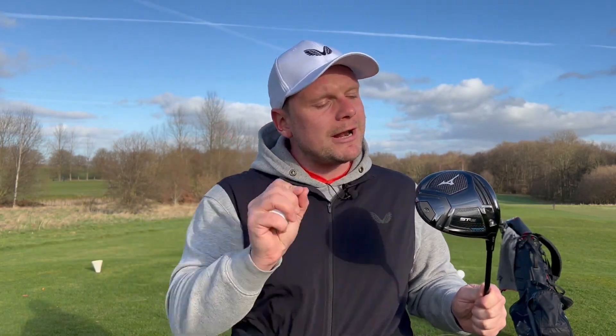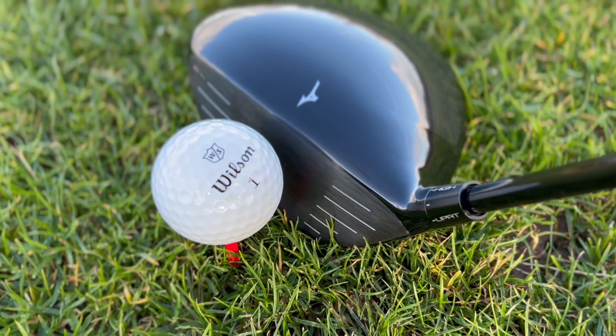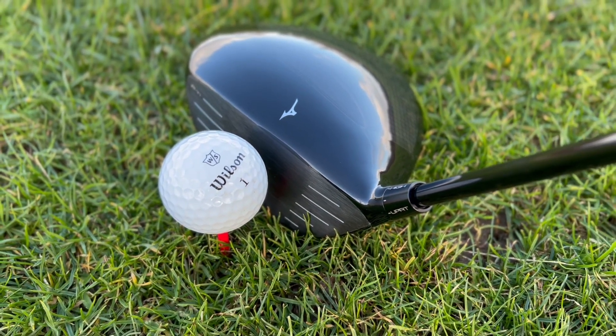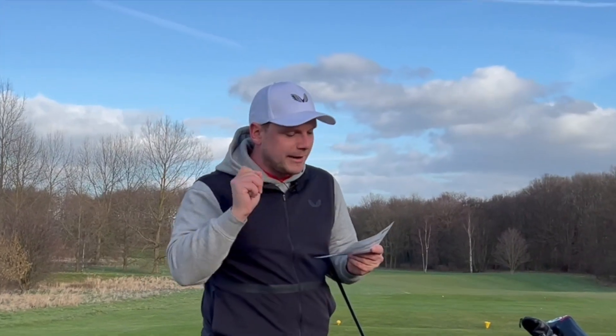Recently I reviewed the brand new Mizuno STZ 220 driver, which claims to feature a straight flight bias. I also reviewed the brand new Wilson Triad Golf Ball, which — you guessed it — says it provides a more stable flight and more fairways hit. So if it says it on paper, then it must be true.